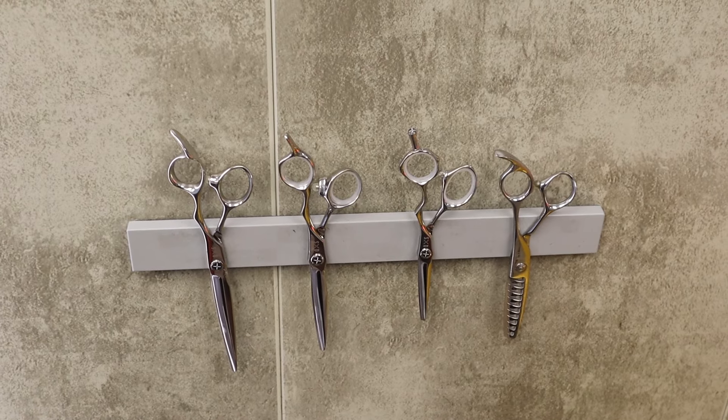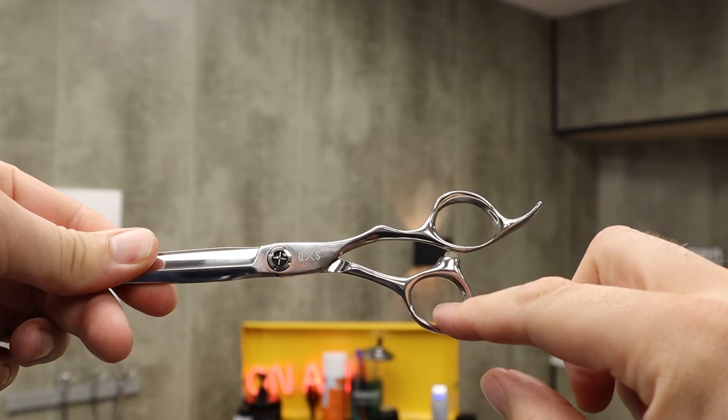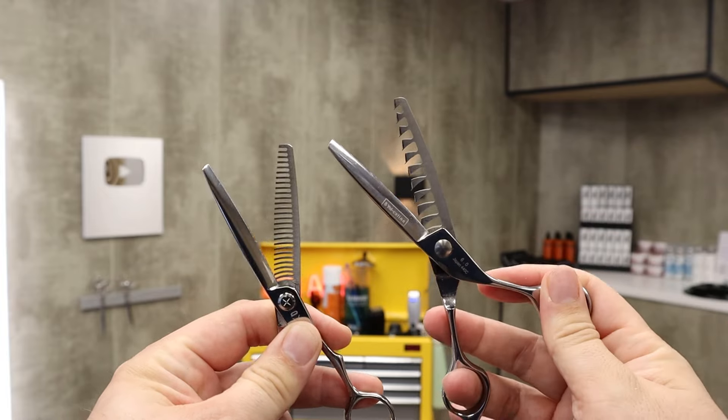To be a barber you really need to understand the tools that you're working with. So I'm going to go over the most humble of tools, explain it to you, the different variations, and what to look for when you're looking for a scissor.